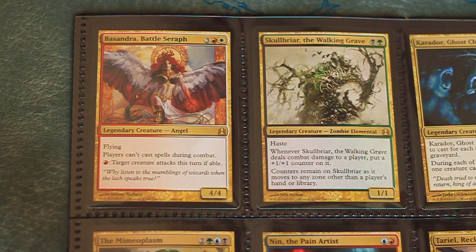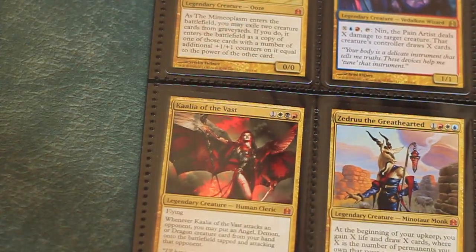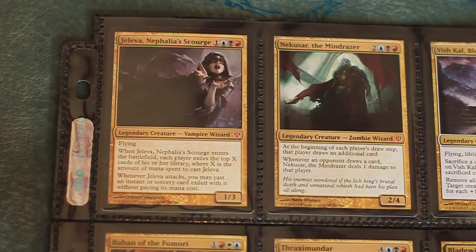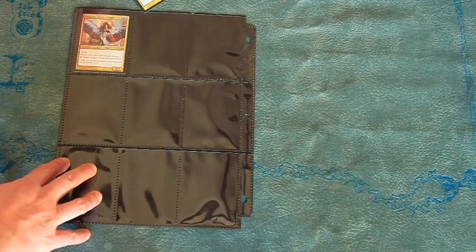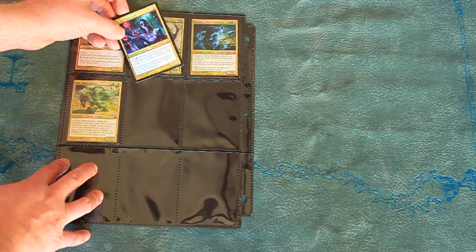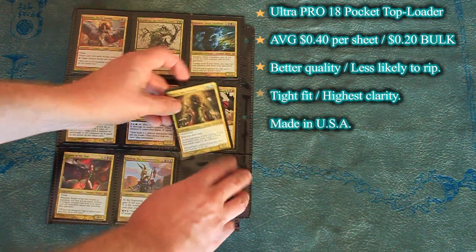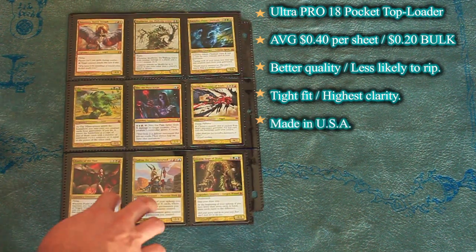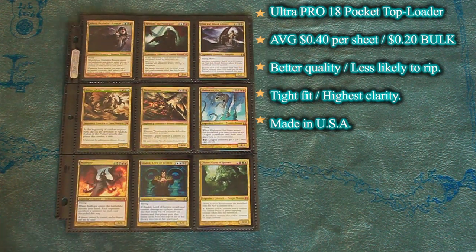The pages are acid and PVC-free. The pockets are also stapled more firmly to the page, and while both types of sheet can rip, the 18-pocket is a bit more sturdy and a bit less likely to tear. These are premium binder sheets, and their cost certainly reflects that. They go for $0.40 to even $0.50 each, although buying in bulk can cut that down to $0.20–$0.25 per page — something to consider if you're going to need hundreds of these pages for a large collection.